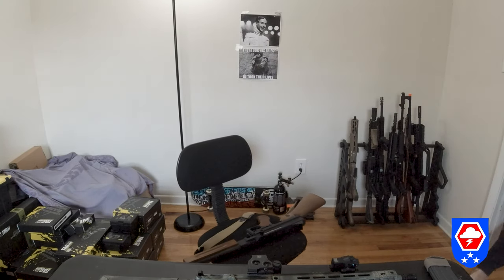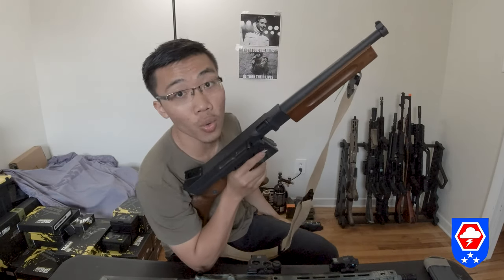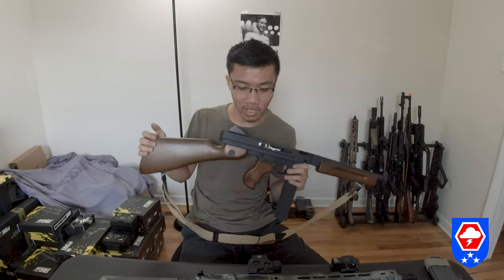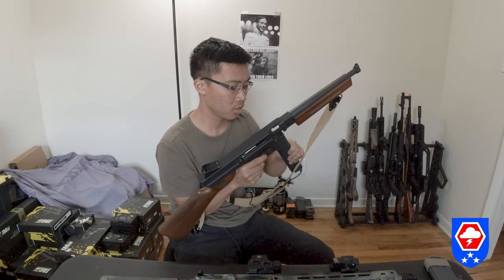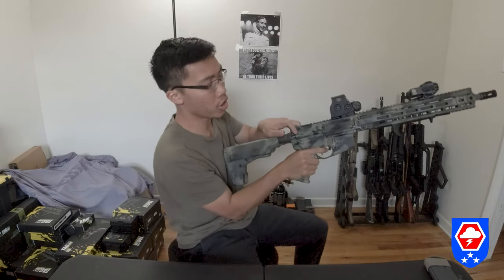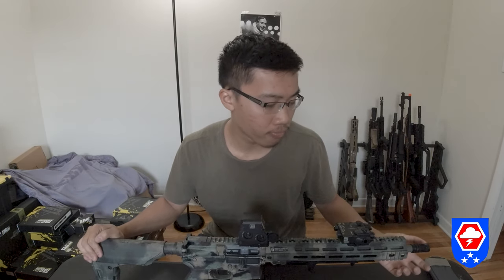The WE Thompson's recoil is insane — let me grab it to compare. So this is the WE Thompson; I'd say this gun's recoil is about equal to the GBLS. I'm going to put it in full auto to demonstrate — no BBs in the mag, dry firing. Yep — and here's the GBLS GL-15. See? They're about even.